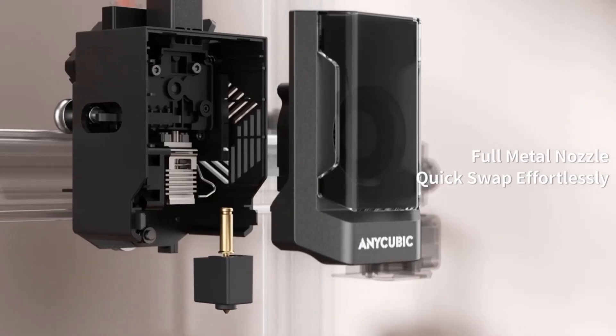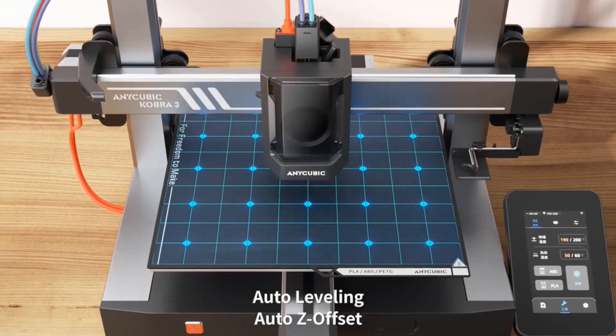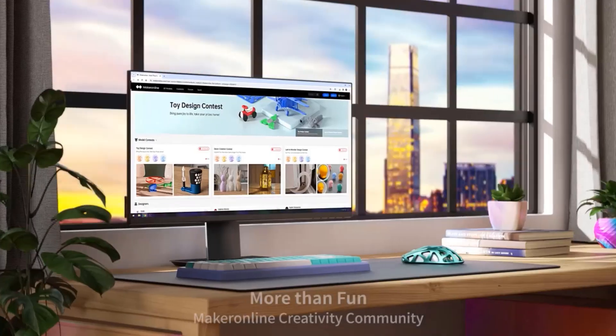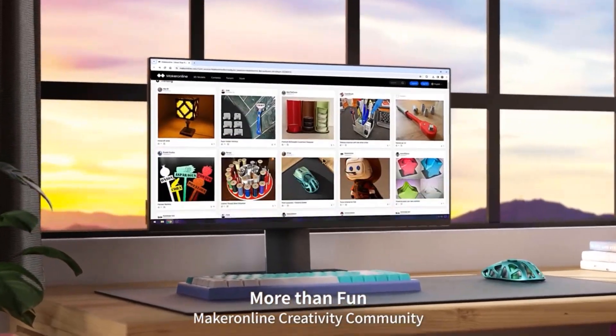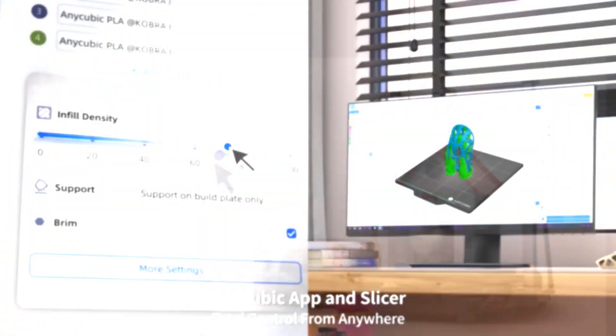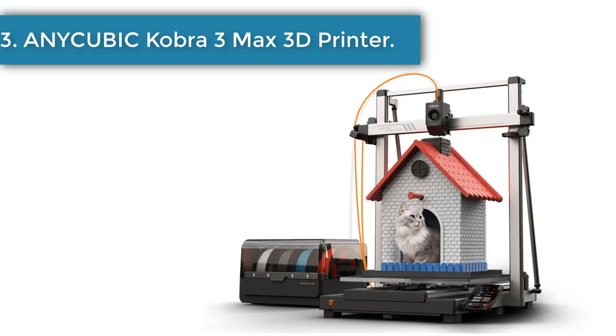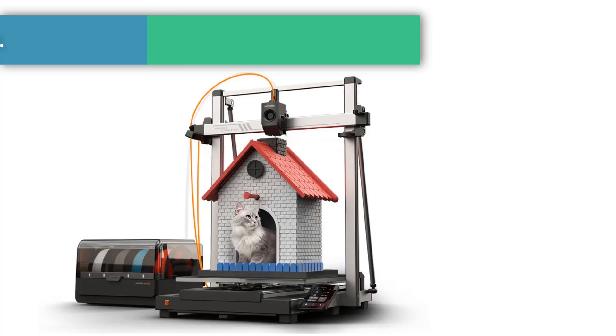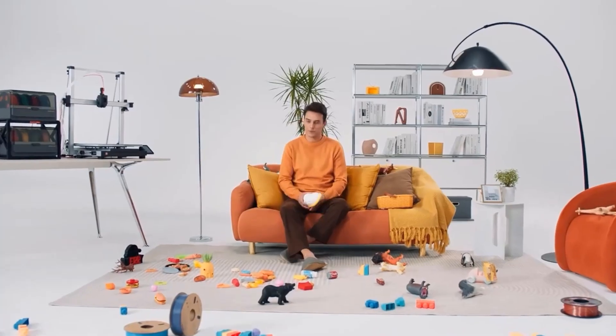Easy to operate and assemble, the Kobra 3 3D printer is a great combo of power and convenience, with unparalleled features like pre-installed auto leveling, dynamic structure, and more, letting you dive into the world of 3D printing with ease. Number three: Anycubic Kobra 3 Max 3D printer. The Kobra 3 Max Combo has an ultra-large print volume.